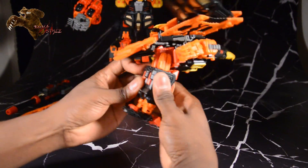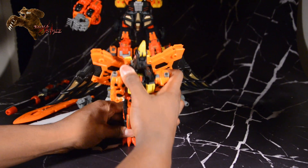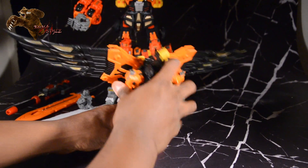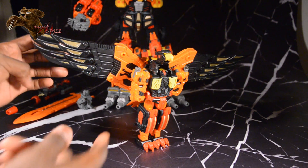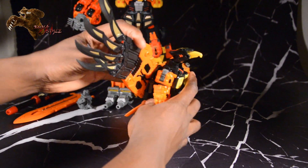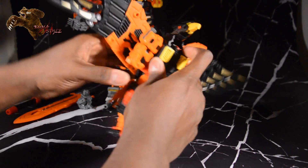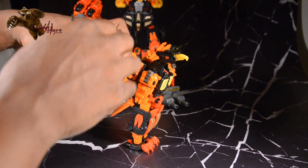These are actually supposed to be together — doing this figure a disservice. Getting these expanded. One thing worth noting: each of the feathers is individually articulated. I don't know why this keeps wanting to pop out — it's literally never done this before; I think it's how I have the tail positioned. But anyway, the wings are individually articulated.